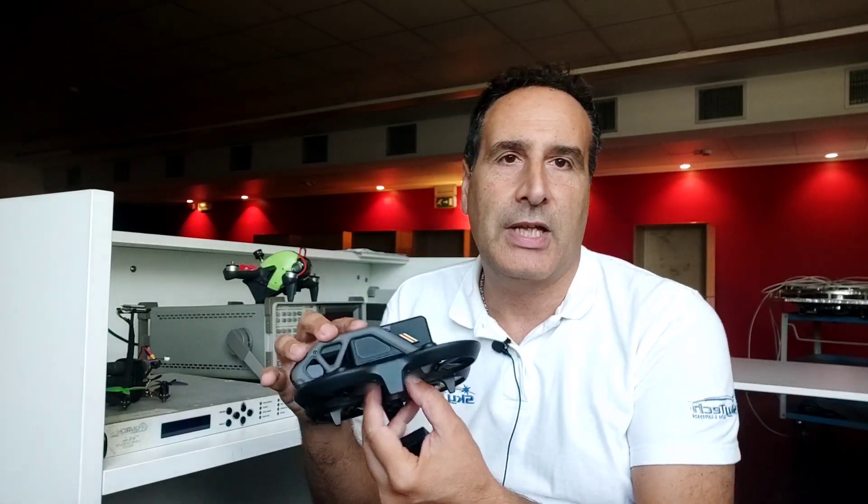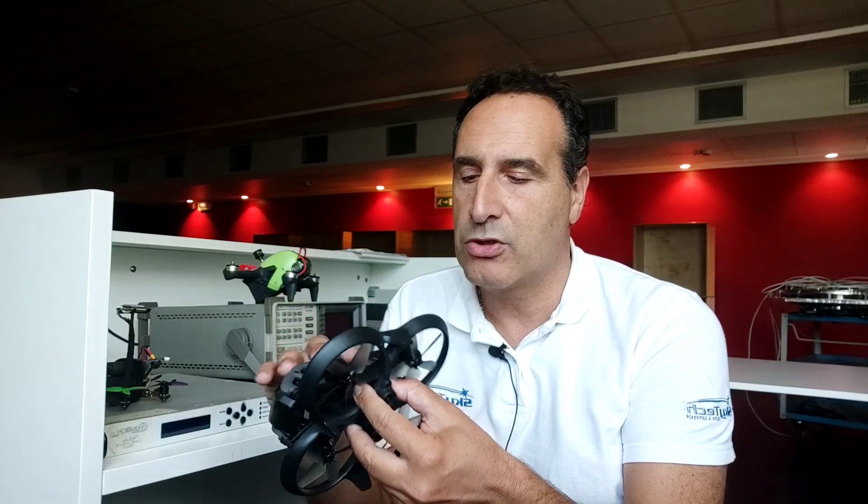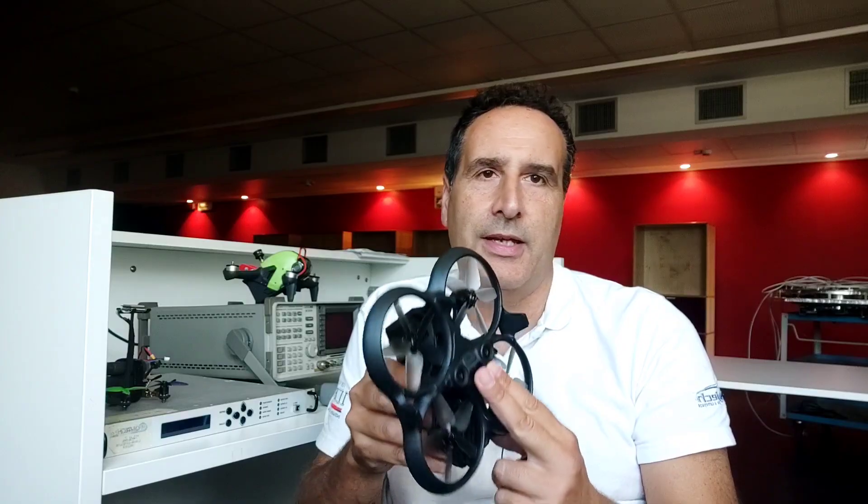Hanno messo tutta l'elettronica qui sotto e solamente le antenne vanno fuori. Le antenne le devo ancora esaminare, ma mettete la modifica con l'FCC. Volare in CE con questo drone è fortemente limitante: devi stare veramente vicino e non puoi allontanarti o metterti dietro un albero perché il segnale viene completamente interrotto. Quindi mi dispiace per i puristi, ma in questo caso l'utilizzo dell'FCC è indispensabile.